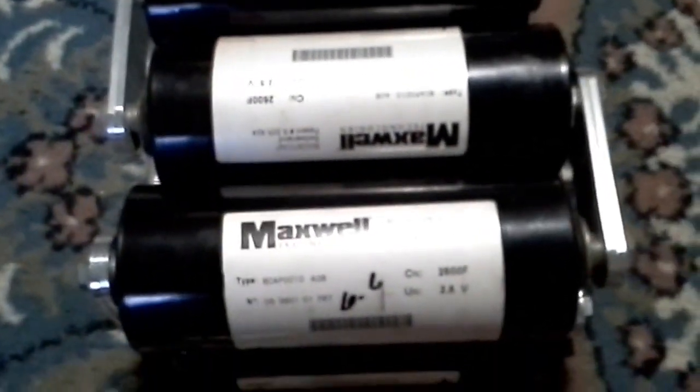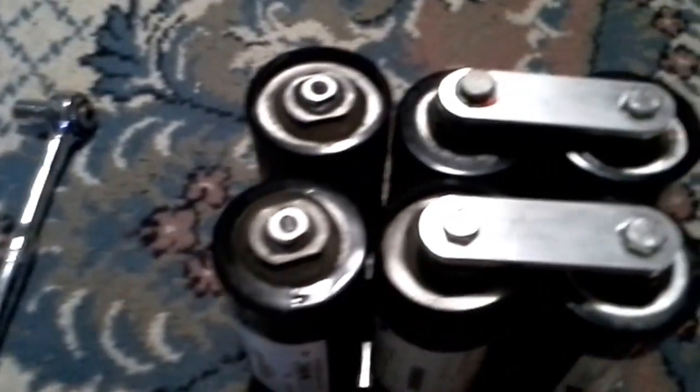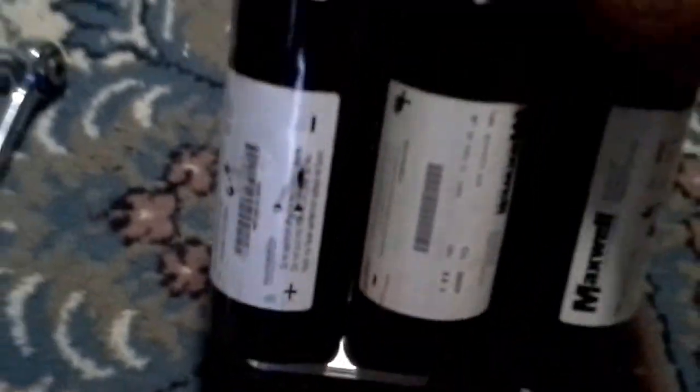I'm going to be running these to my amplifiers for my car stereo. With six of these wired together in series, you divide the capacitance: 2600 farads divided by six gives you 433 farads. With 18 of them total — running all in series in groups of six and then paralleling all groups together — I'll get a total of 1299 farads. This is all going to power my car stereo system.